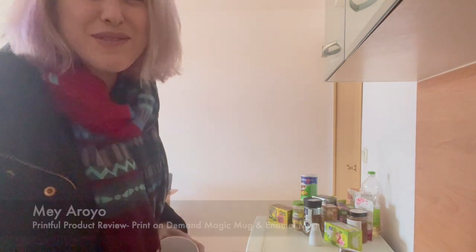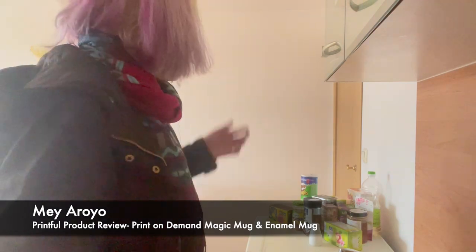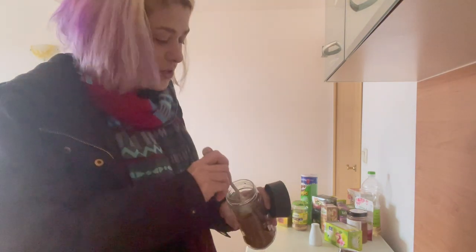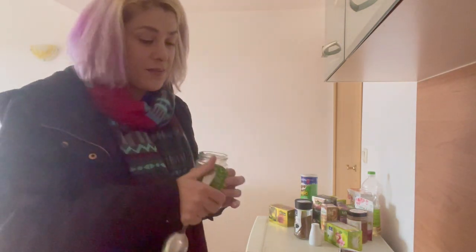Hi everyone, welcome back to my channel. My name is Mea Roya and I teach creative people how to sell their art online. I'm making coffee because that is the topic of today's video — well, not coffee, more like coffee mugs. So you'll excuse me when I make my 11th cup of coffee for today.